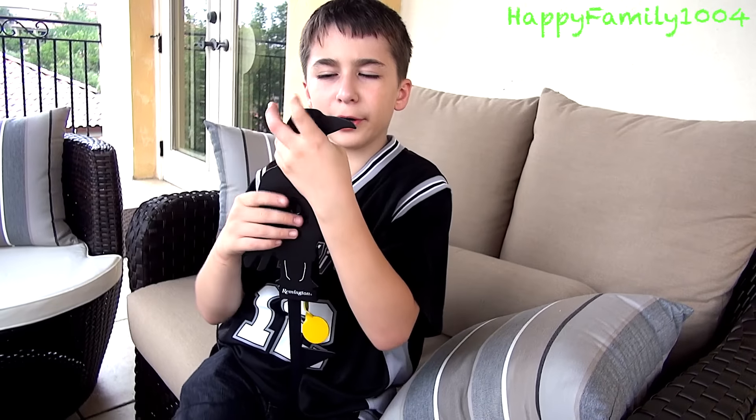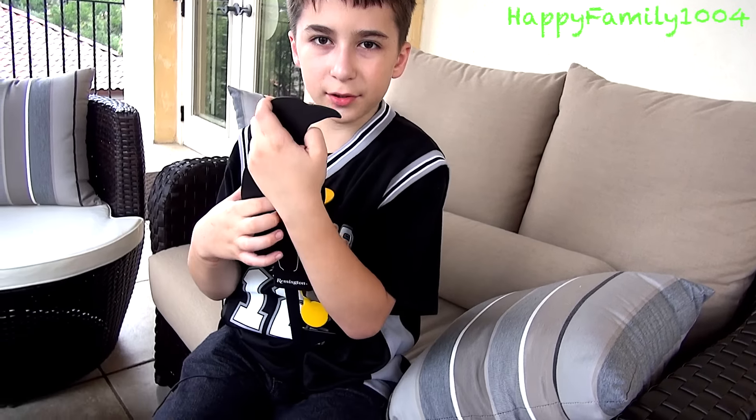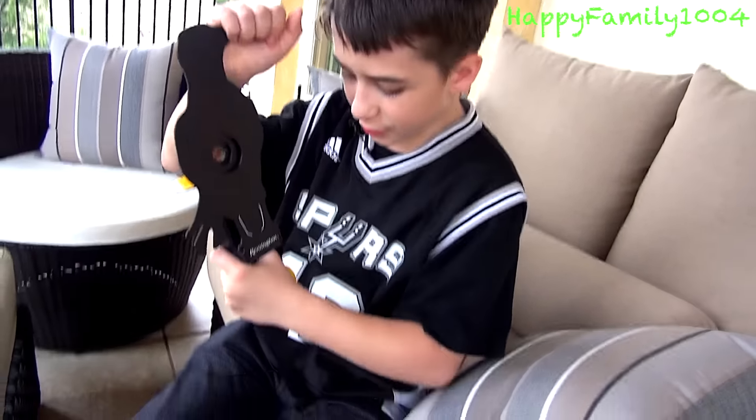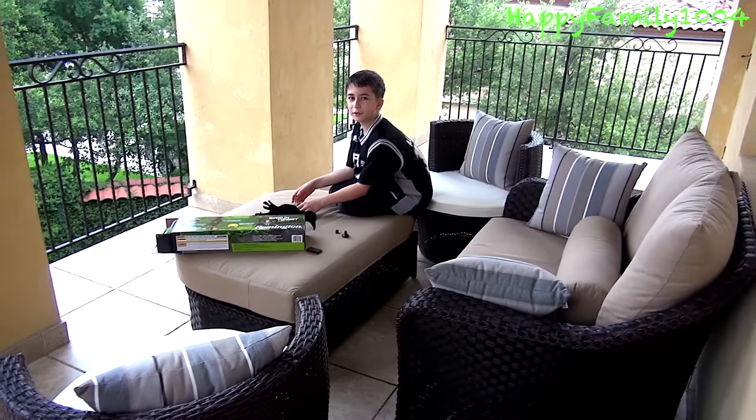What's great about this is its long-lasting, heavy-duty steel construction. This thing can take a lot of damage and will not break easily. Okay, now let's go shoot it.